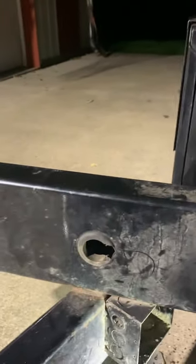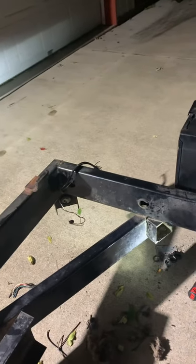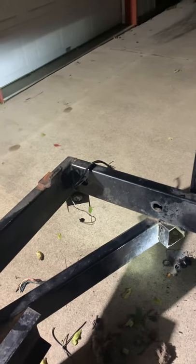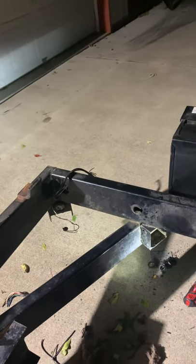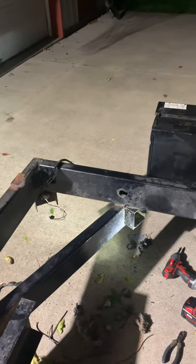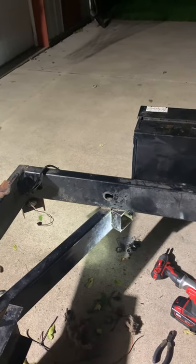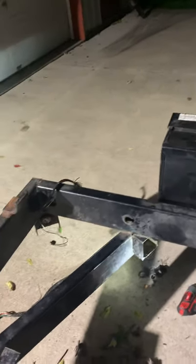It was probably a good home for them the last couple years. Ever since I quit running my own business this trailer gets used a lot less often, and that just creates issues for me. So we're going to rewire this trailer — I've got the wire coming.